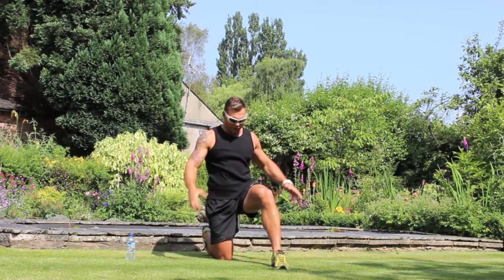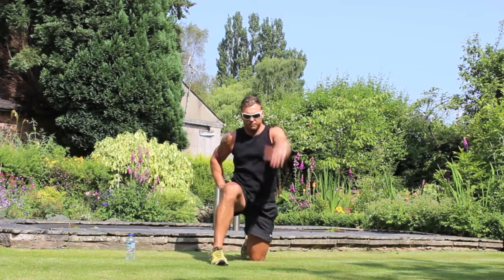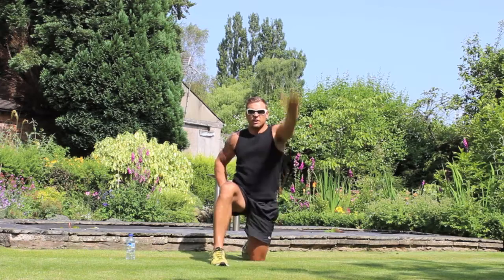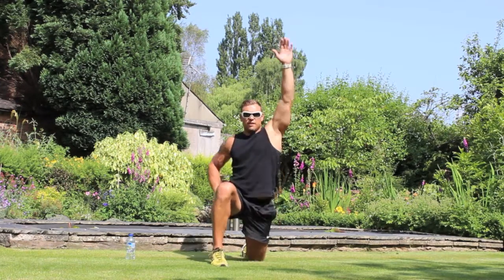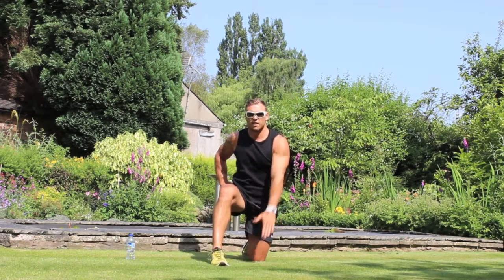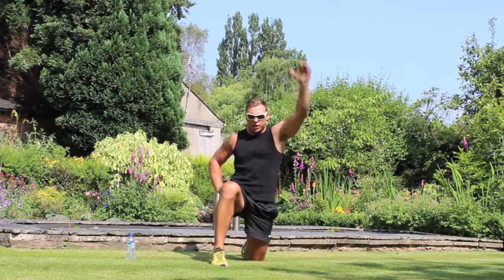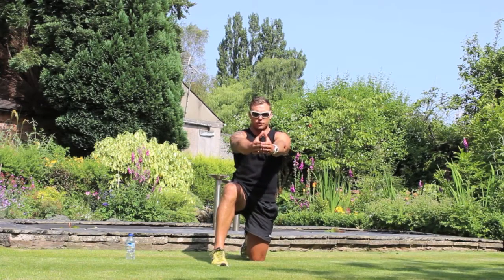Good — 10 reps done. Change legs, leg down, and let's go. Pump it out. 9... last one, 10. Good. Now hands in front of you, lock your shoulders with your arms.